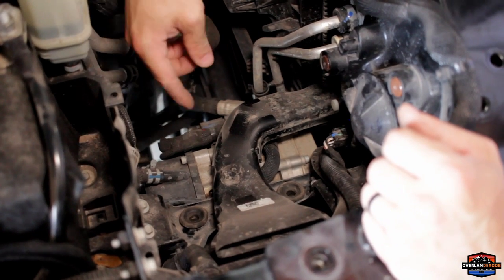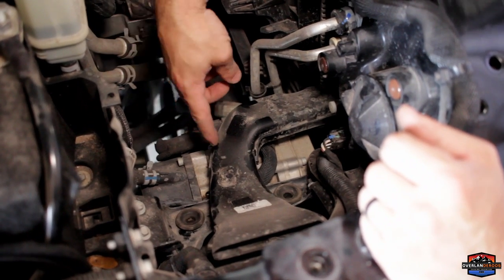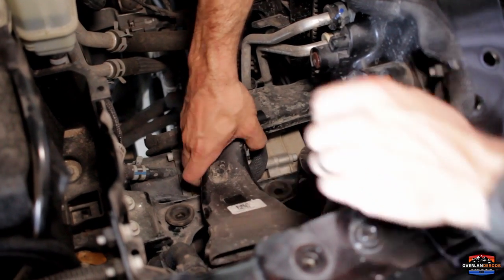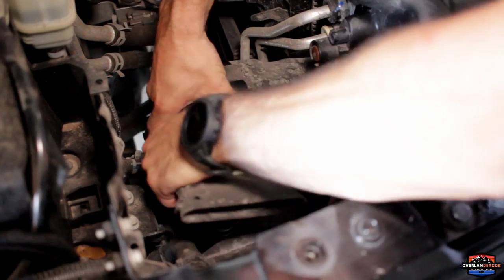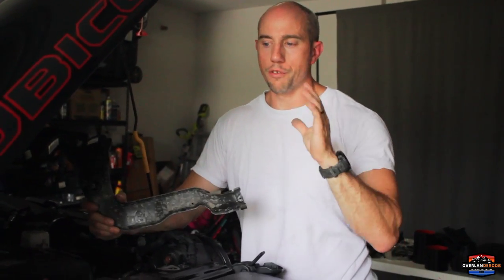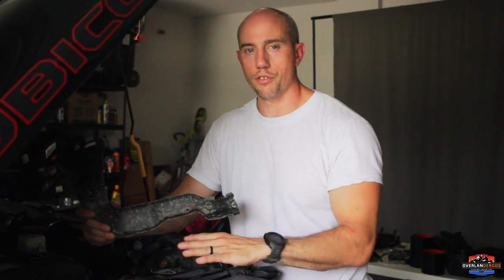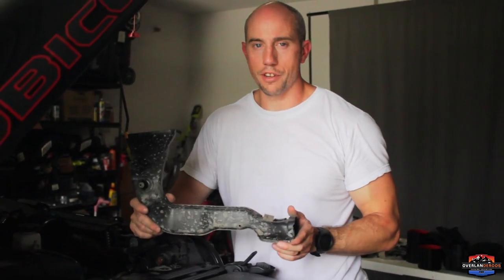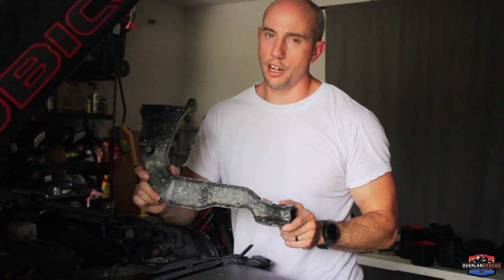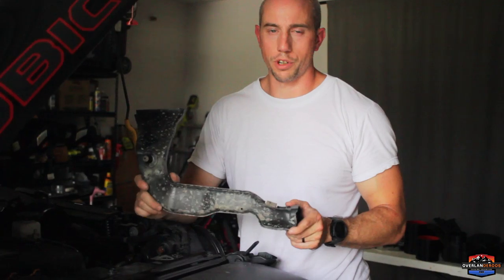When we took the grill off and moved the radiator support, we took two screws out of the ambient air duct — we're going to go ahead and remove that. We're going to set it to the side; we're not getting rid of it. If we ever want to convert back to stock and remove the snorkel, we're going to want to reinstall this. You don't need it for the snorkel installation, but you do need it for stock configuration — so retain it.